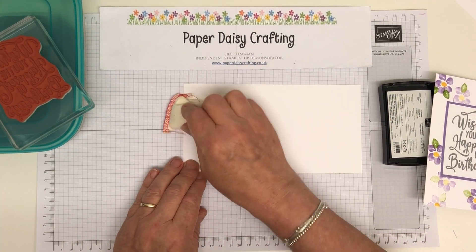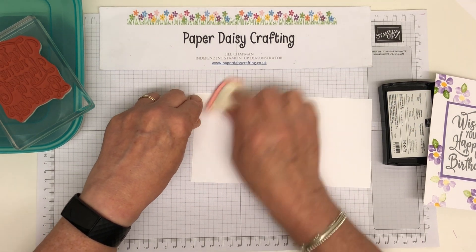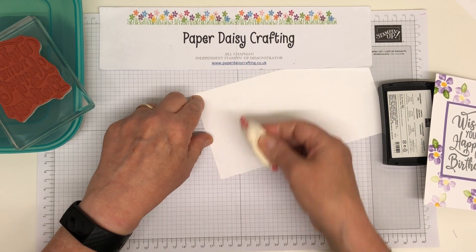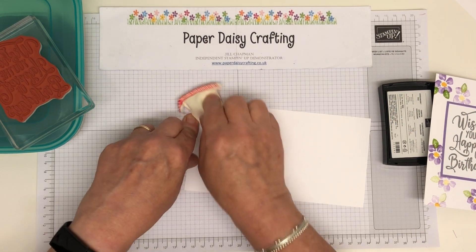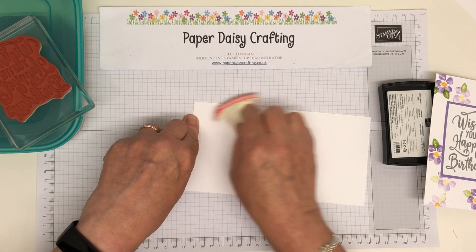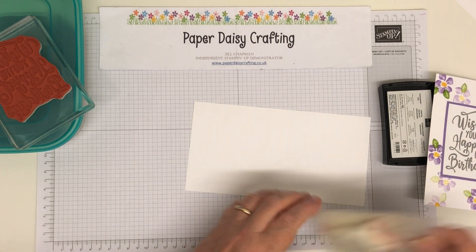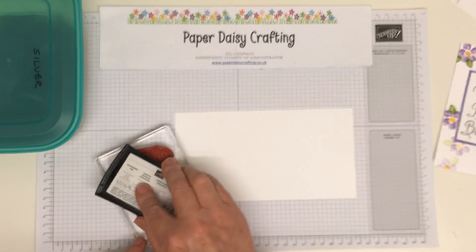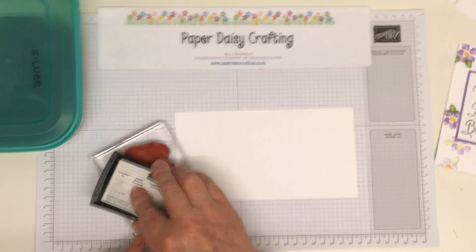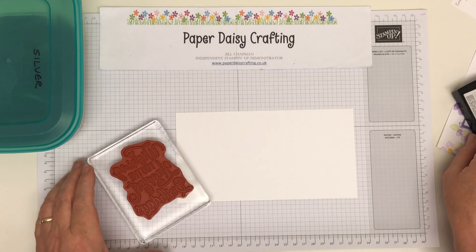We're going to use our embossing buddy. I don't think we sell these anymore, but you might be able to pick one up at a different stamping supplier in the UK — I don't know whether they sell them in Hobbycraft. Which is a bit silly I think because I use mine all the time. And then I'm going to take my Versamark pad and stamp it all over this stamp.